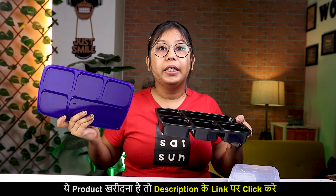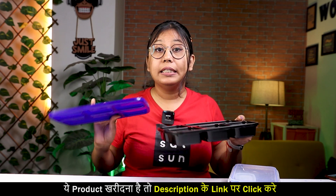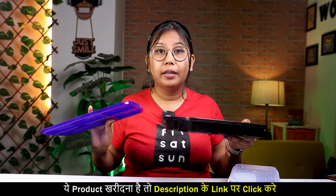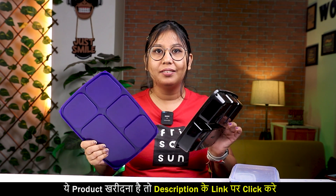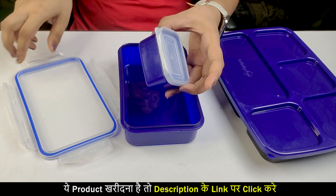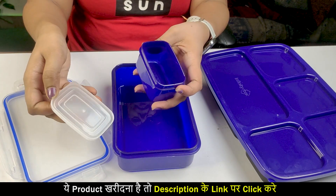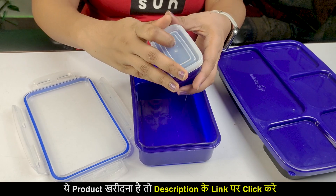I have told you, this is very lightweight — look at it, it is quite lightweight. Now, regarding the dark color, don't think it is harmful by chemicals. No, this is BPA-free. This will not cause any harm to your health. Now let's open the next one — a small tiffin. We also need to see the small compartment in which you can carry vegetables. This is so cute.